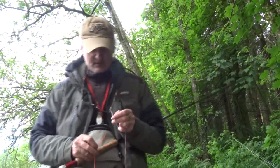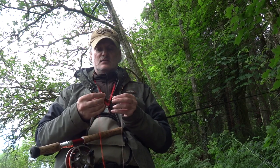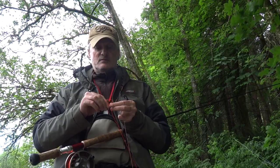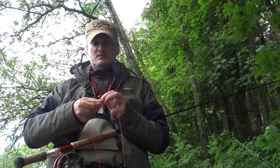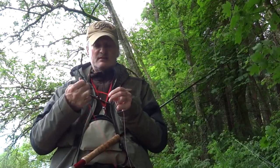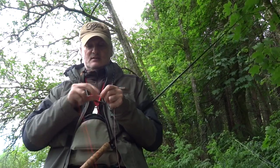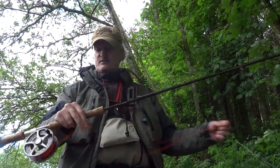This is my fly line, and as you can see it's got a loop. Now you can do this two ways: you can loop-to-loop it, or as I prefer, just the same knot. So put it through, form a loop, and three times again — one, two, and three. You can moisten if you want, it doesn't really matter. Tighten it nice and tight, make sure it's nice and neat, then snip. And there you go — backing on — we're ready.